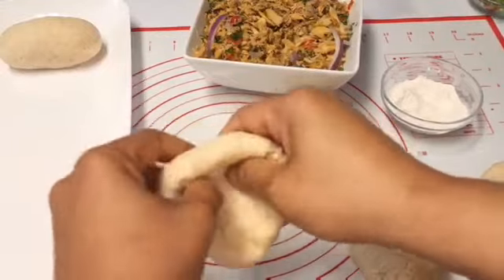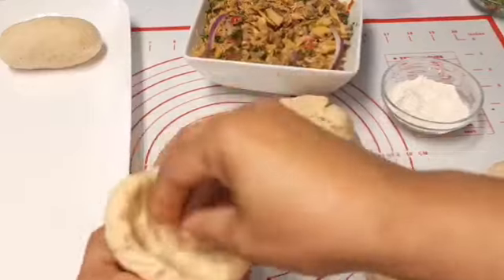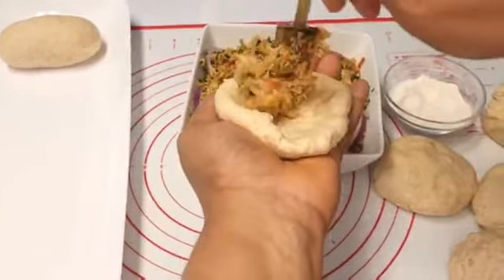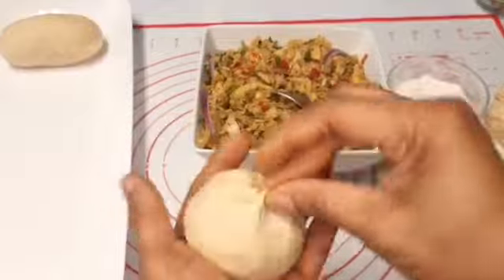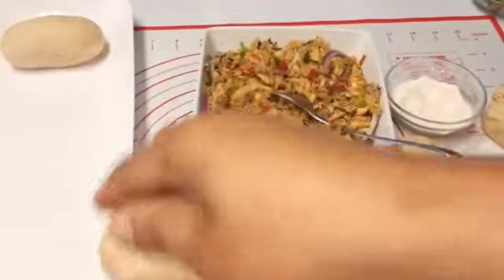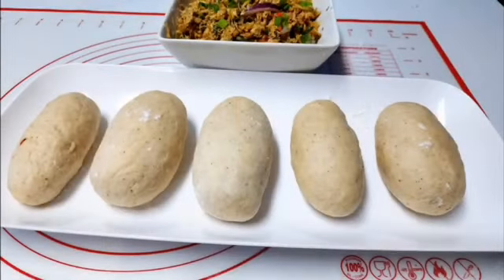You roll it out just like that, and do that for the rest of the duff. Pull it out, form a little well in the center, place the salt fish inside, close it up, and pinch it over. Then roll it in your hands just like that, and do that for the rest — that's what it looks like before going in the pot.